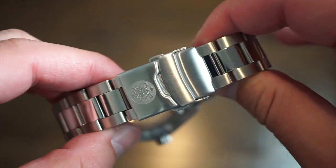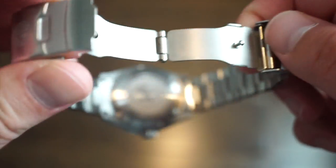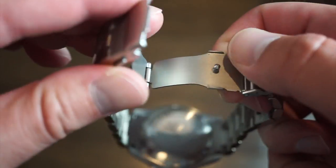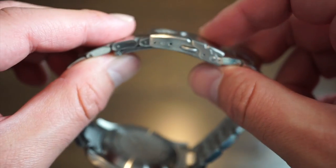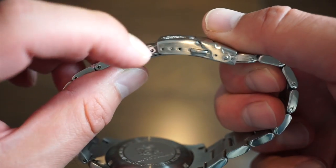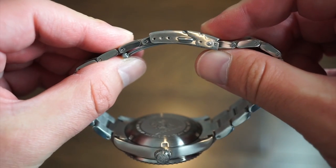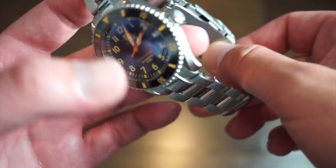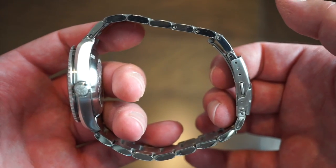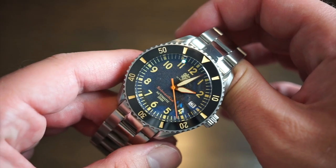The clasp is fairly simple with the La Touraine logo — open it up with two buttons. It is a stamped clasp, which is probably the only thing I'd change to a milled clasp, though it doesn't bother me much. There are three micro-adjustments on the clasp. I really like these simple clasps — they keep the watch slim on the wrist. This is a 12-millimeter thick dive watch; you don't want a huge ratcheting clasp.